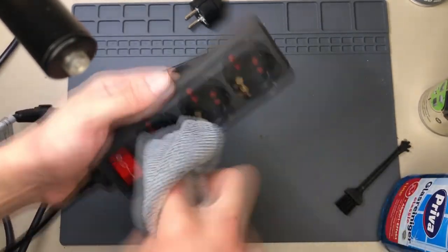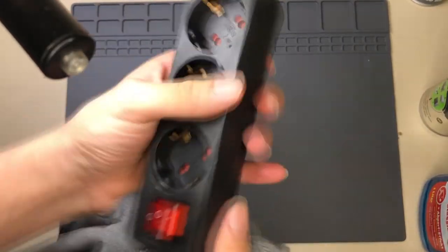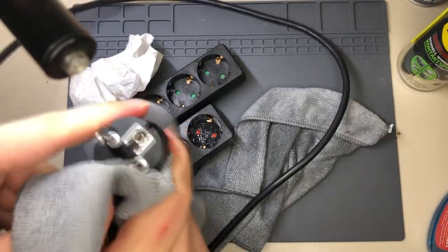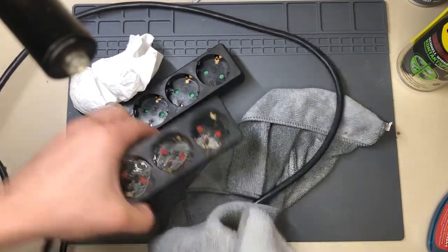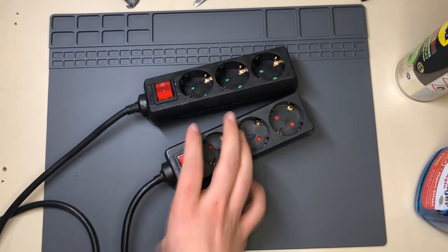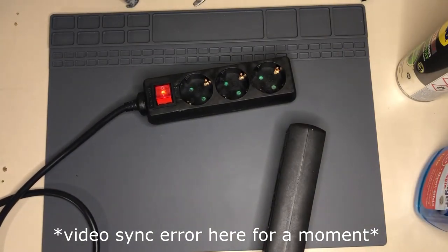It's time to clean both of them - with a dry cloth. Then I did the exact same cleaning process with the second extension cord. Plug them both in and measure again.